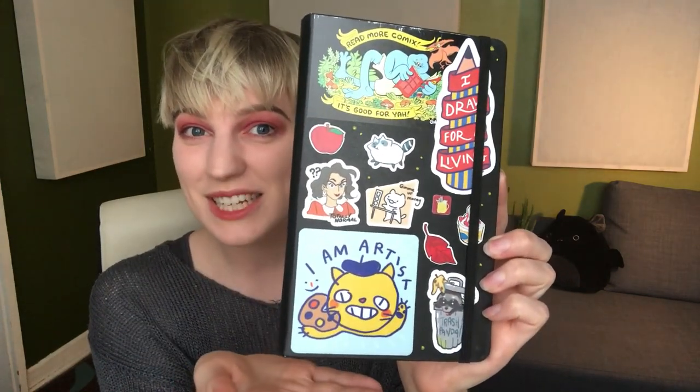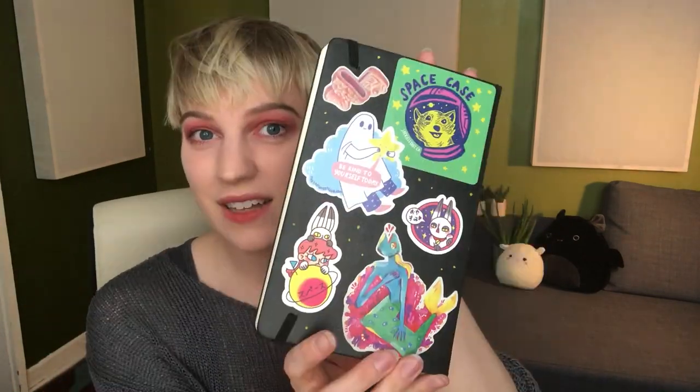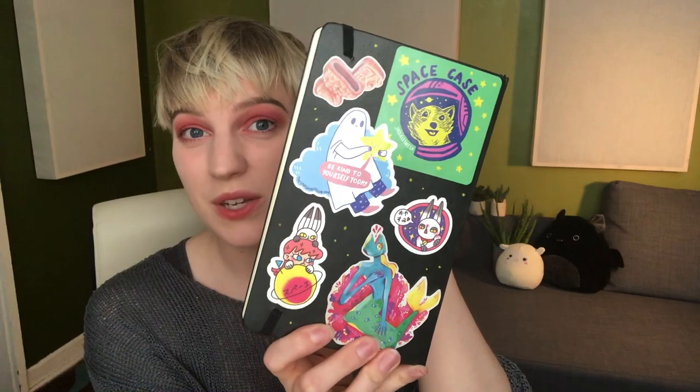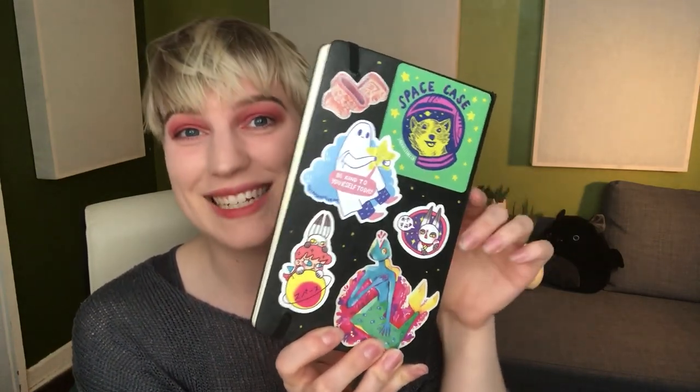As you can see, I really like to decorate my sketchbooks and have a lot of fun kind of personalizing the outside so that I feel inspired to draw on the inside. I'll definitely try and put in the comments below who are the illustrators for these stickers. Some of them I don't remember, but just check below — if I do remember, I will write it down there.